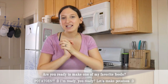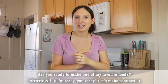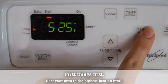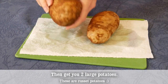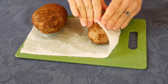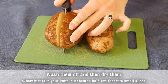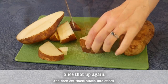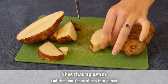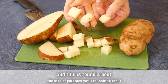So without further ado, are you ready to make one of my favorite foods? Potatoes! Alrighty, first things first: preheat your oven to the highest heat on broil. Then get two large russet potatoes. Wash them off and then dry them. Take your knife, cut them in half, cut that into small slices, slice them up again, and then cut those slices into cubes. This is roughly the size of potatoes you're looking for.